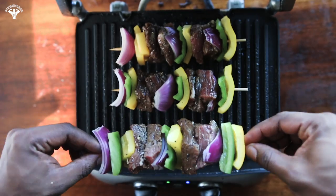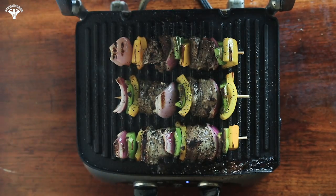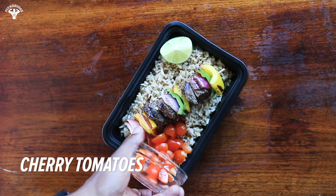Fire up the grill and add the kebabs. Cook for about 8 to 10 minutes or to your desired readiness. Enjoy with your favorite complex carbohydrate.